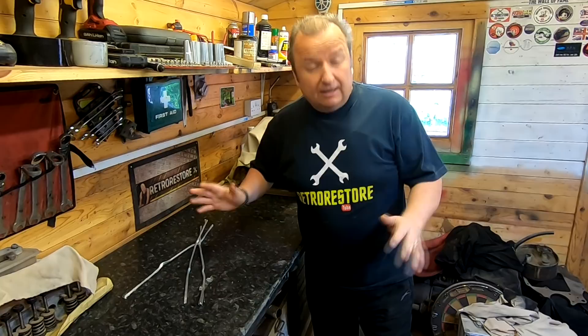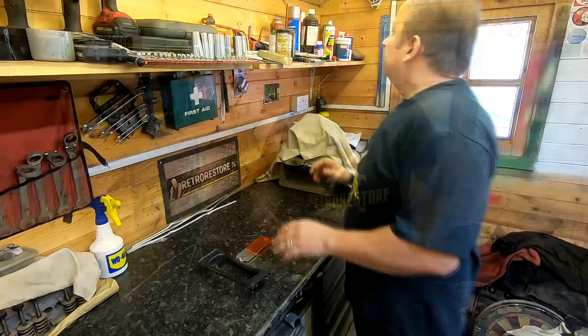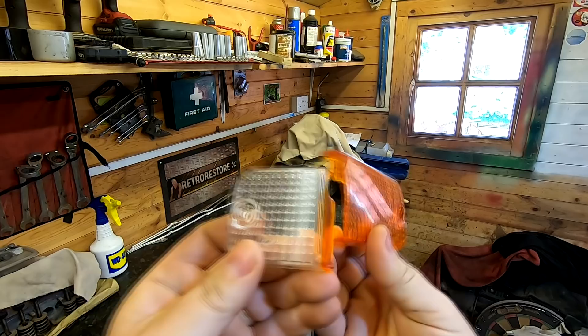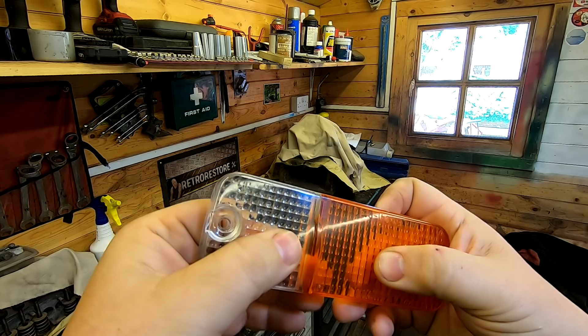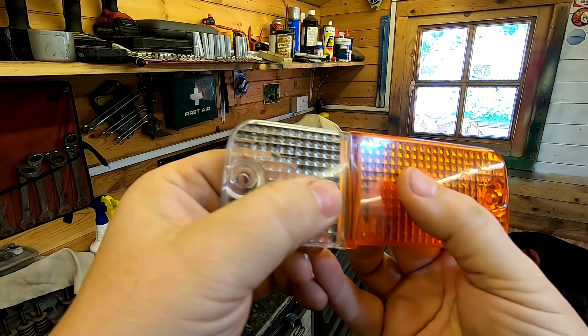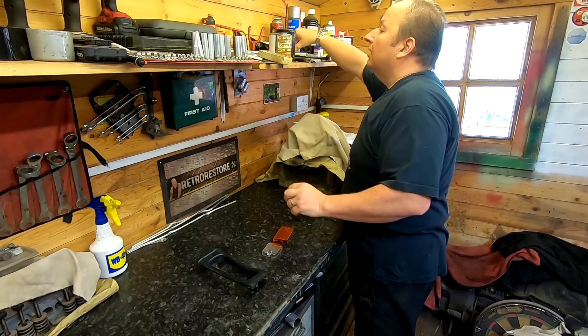I'll be back on Sharon's lawnmower very soon. I've located one of these broken lenses from the Triumph Acclaim — I can't find these on eBay. This one has a clean break and it goes together absolutely perfectly. I was going to glue it with super glue, but I thought I'd try that clear bond that activates with UV light — it's called Bondic. I've got some up here that one of my subscribers sent me. Let's have a little go with this.